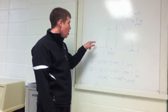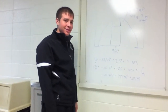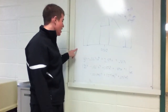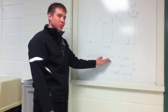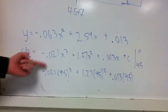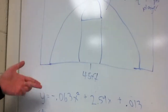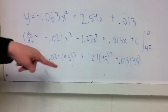So, our strategy for this game is to guard the area under the three-point line. How we find out is we find the equation for the line, and we anti-derive it using the reverse power rule, or whatever you want to call it. And we find the distance from this line, which is 45 feet.